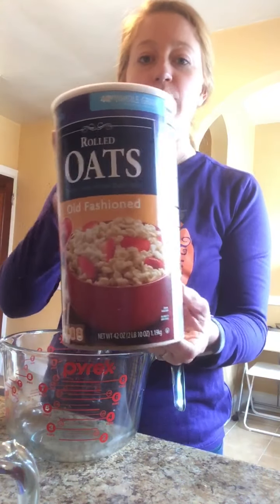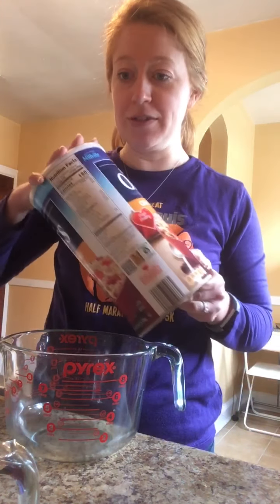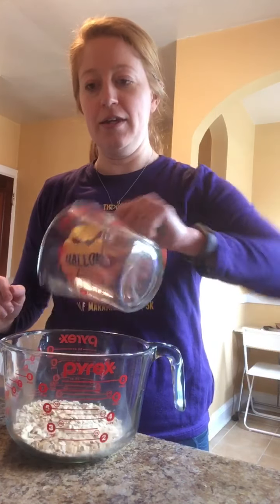You need one cup of oats. I'm going to use old-fashioned rolled oats, but you can also use quick oats if that's what you have. So we'll do a cup of oats — pour that in there.